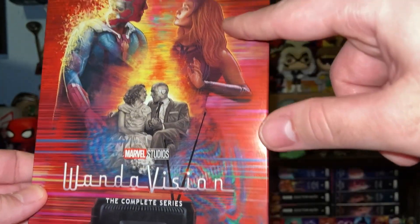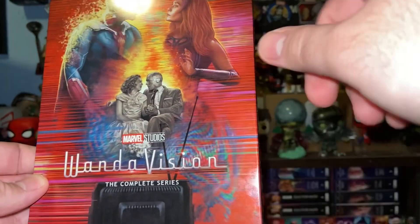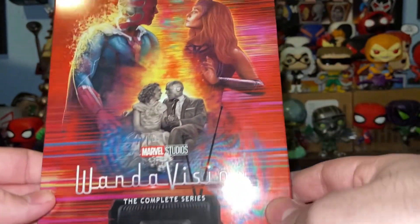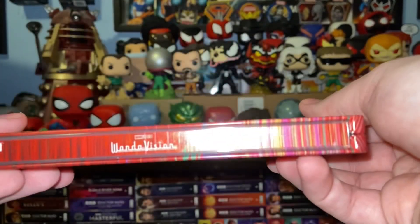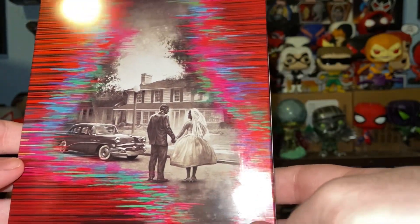I really like it as it kind of got the real world and the WandaVision world. Looks so cool. I love the kind of TV lines too. They did a great job with this one. Got WandaVision on the spine with that kind of same design on there, and the back of it as they're walking to their Westview home in kind of a 1950s look.